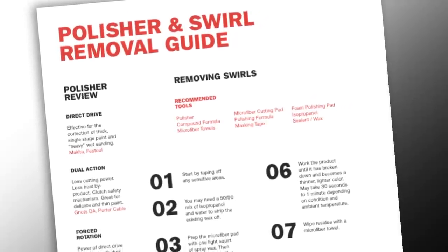I hope this gives you a better idea of what it takes to remove swirls from your paint instead of hiding them. Be sure to visit AmmoNYC.com for a downloadable PDF with all the tools and tips you'll need.